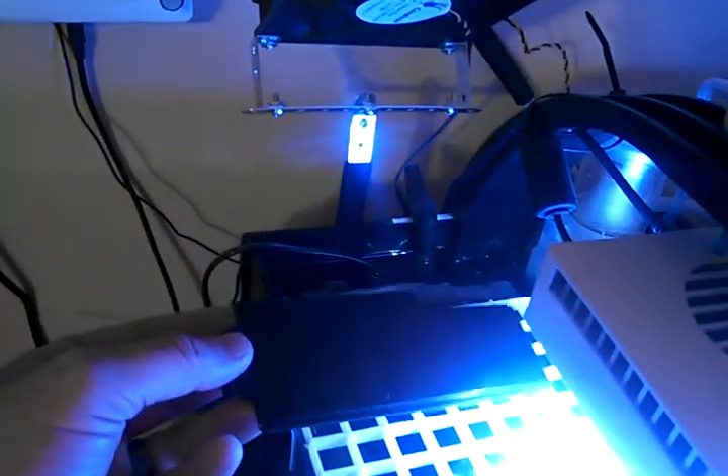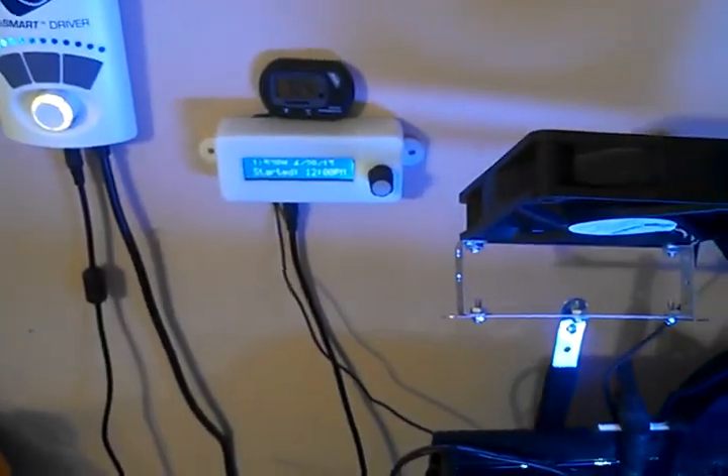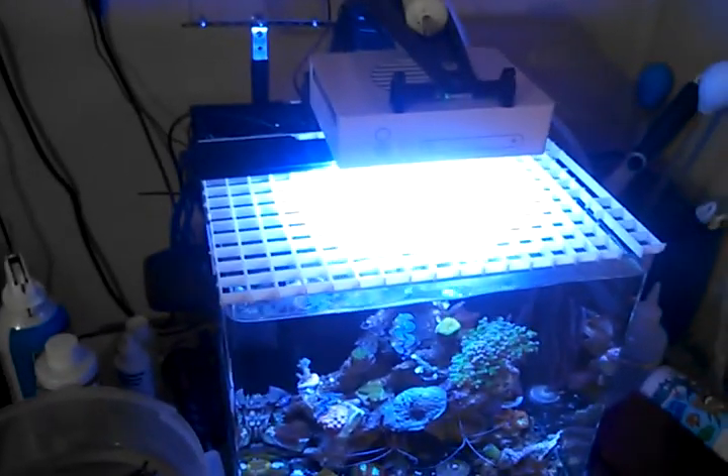I'll give you a cool look-down view. The Maxi Jet 400 I have running has pretty crazy flow and pushes a lot of water around. It looks pretty cool from the top. The fan will drop the temperature very quickly. I appreciate you watching the video — leave comments. Thank you, YouTube.